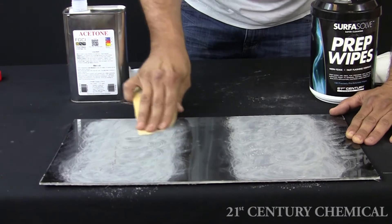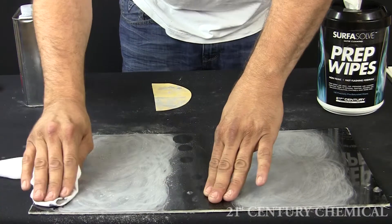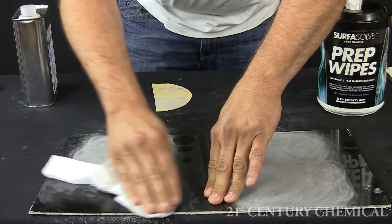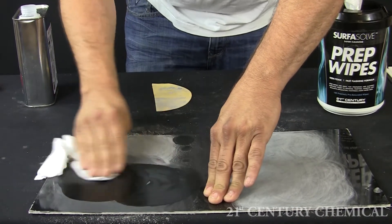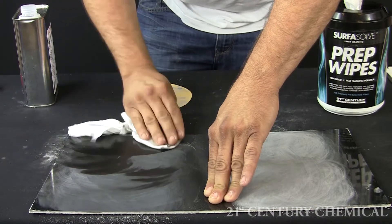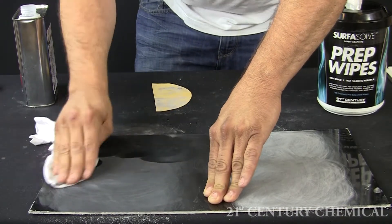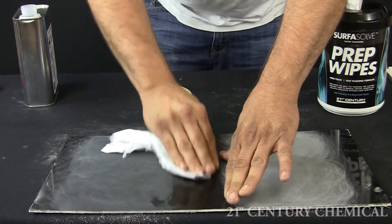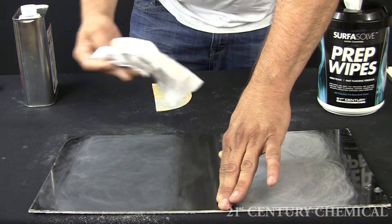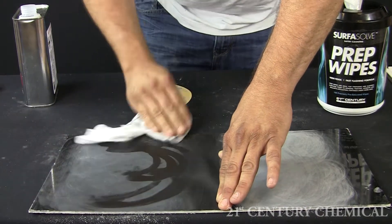Now we will attempt to clean the surface with the acetone rag. You will notice as I clean how quickly the acetone is flashing off the surface. This is a tremendous disadvantage when you are trying to remove the gel coat dust particles. This is one of the reasons you cannot properly clean the surface when using solvents like acetone.